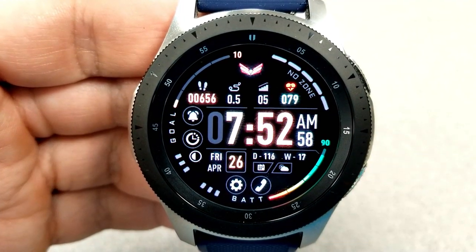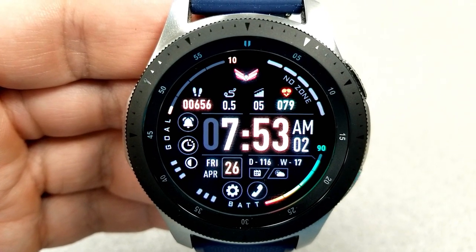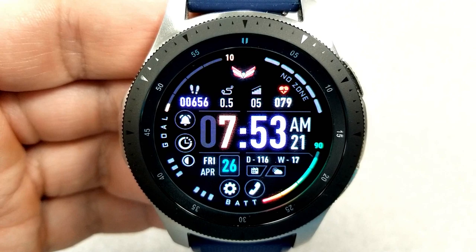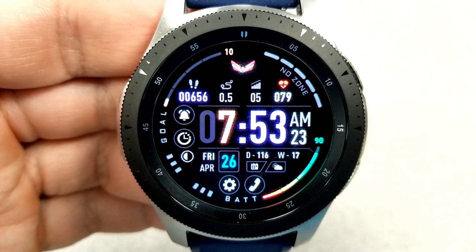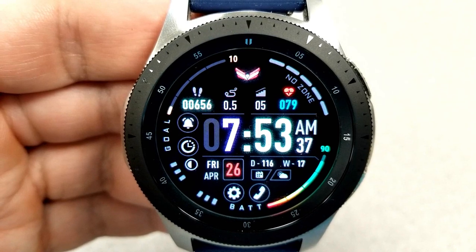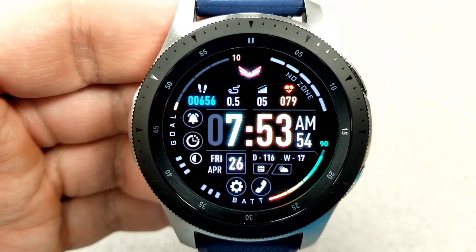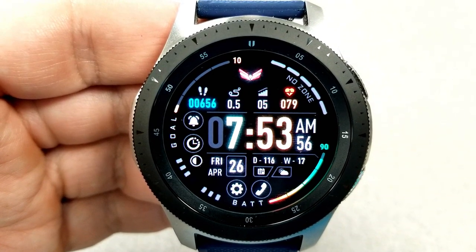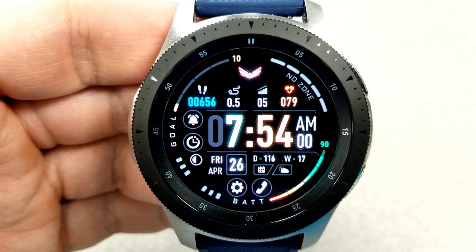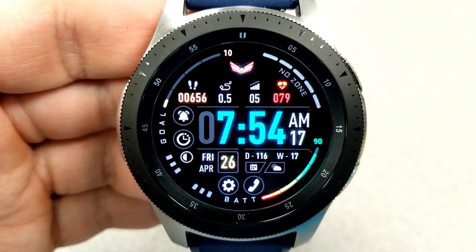Going back to those features, you have your total steps count, your distance traveled, your floors climbed, and your last recorded heart rate, all shown in the top half of the face. The digital time is just underneath this information and you can set it into 12 or 24 hour format. You also have two sliding gauges in the top half right along the bezel, with your step progress dial on the left and your heart rate intensity in the gauge to the right.